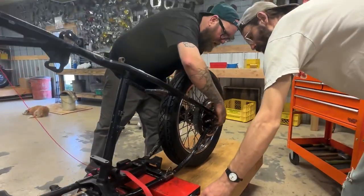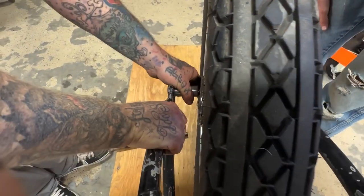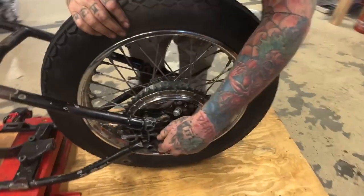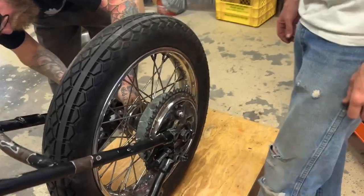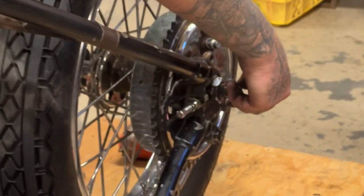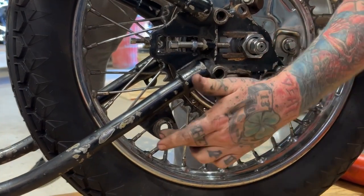And now every time we take this out, the wheel is just there. What are the chances of that? That's insane. I bet you I pulled this out of a bike that had the same setup in it. But we do need to put a spacer on this guy. A little nut action there. That was wildly simpler. We still got to do a hanger because it needs to be held right here. We'll figure out how we want to do that.